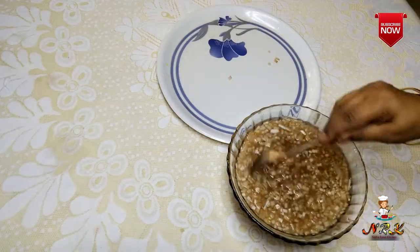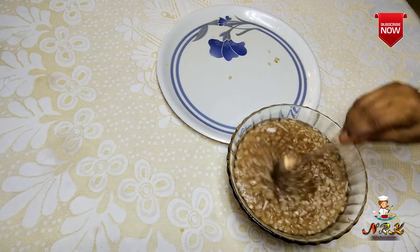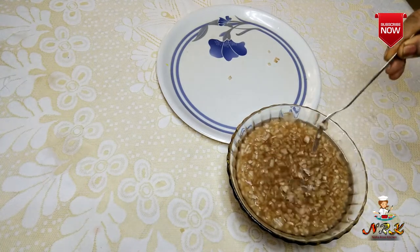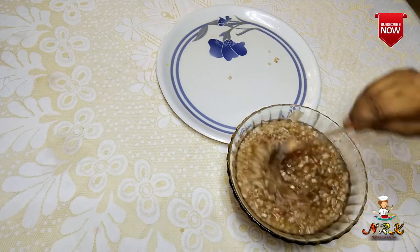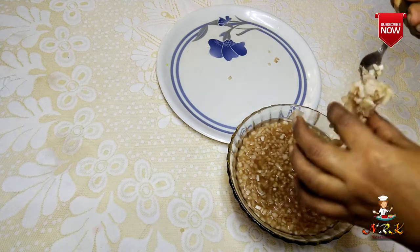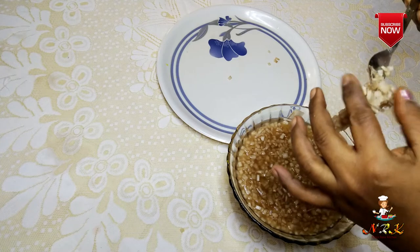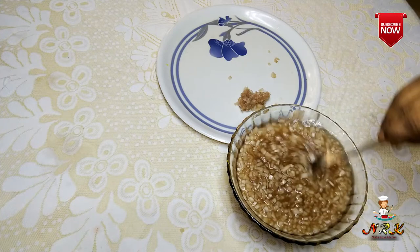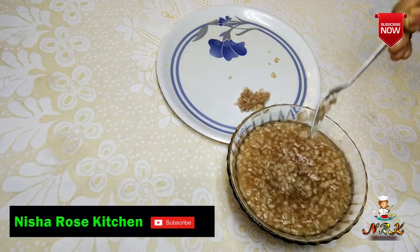I have done this one. I have made a spoon with this one. We will make this one more. If you cut the plate into 2 pieces like that, you can cut the plate. Now you can cut this one into 4 pieces.